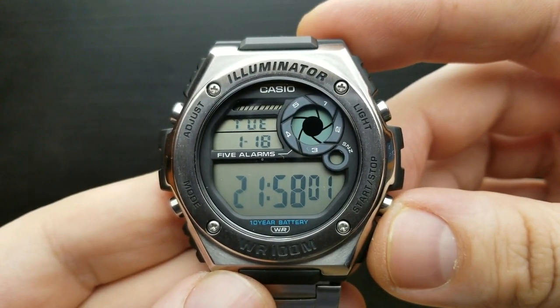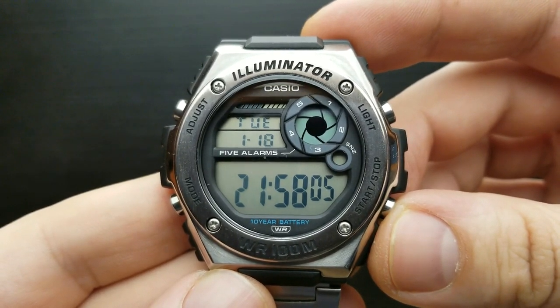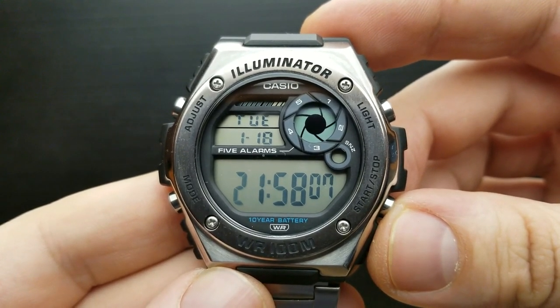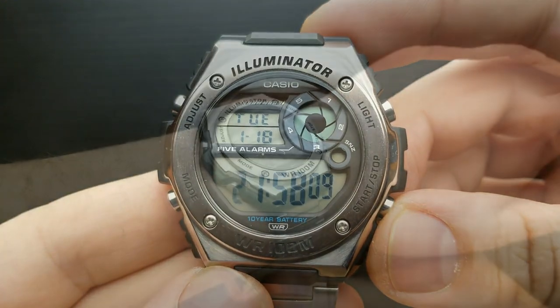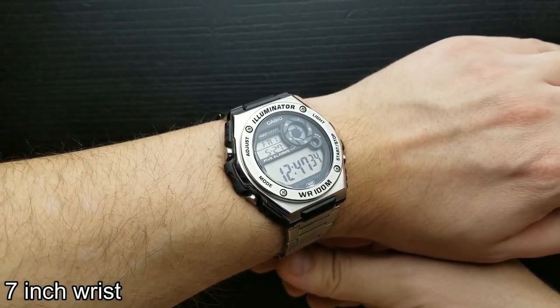The problem with these older digital screens on Casio watches is that they are bad if you are reading them at an angle rather than looking straight at it. It kind of fades and you have to position your hand just right to see the time.